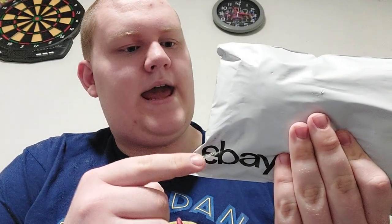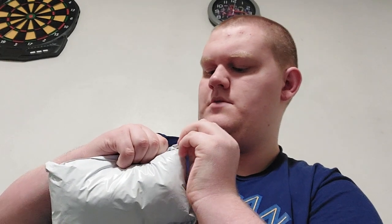Hey everyone, Talon Gillespie here. Welcome back to my channel. And today I have a special unboxing video for you all. I have not one, but two packages in the mail, and they're from eBay — there's the eBay logo right there. Let's unbox this, Shelby. And this is my second video for March 2022.